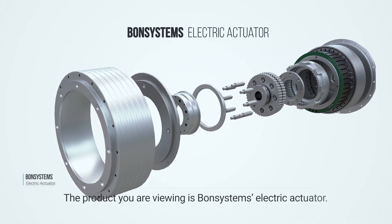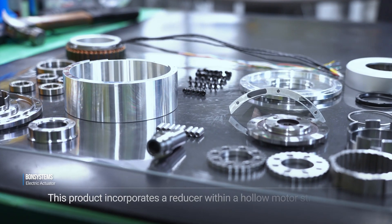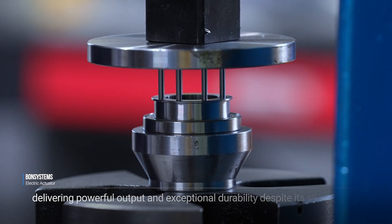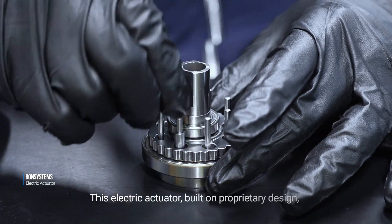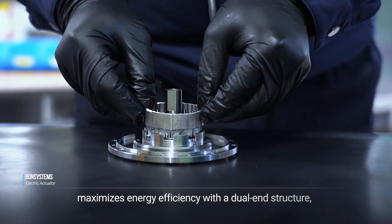The product you are viewing is Bond Systems' electric actuator. This product incorporates a reducer within a hollow motor structure, delivering powerful output and exceptional durability despite its slim design. This electric actuator, built on a proprietary design, maximizes energy efficiency.